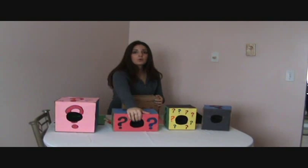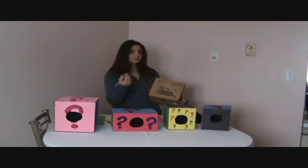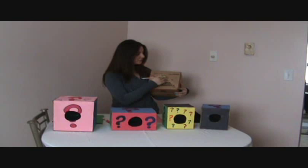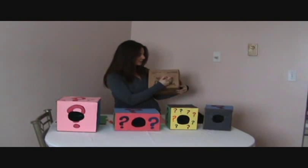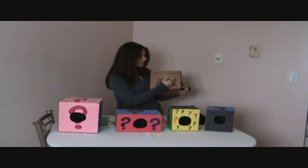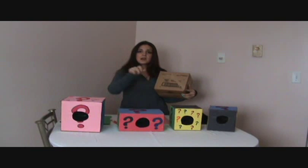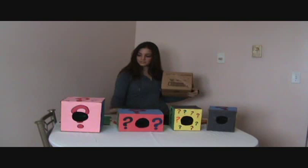Now to make the hole in the mystery box, just get a pencil. I did it really easy — I didn't worry about measurements or anything like that. I just judged around where the middle of the side of the box is, and drew a circle around the size I thought would be easy enough for the kids to put their little fists in and out.